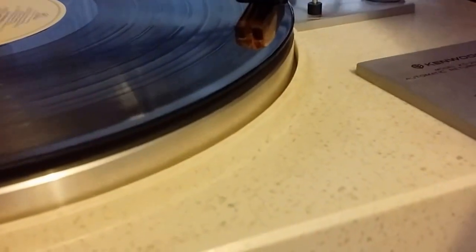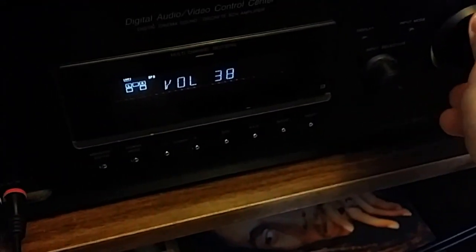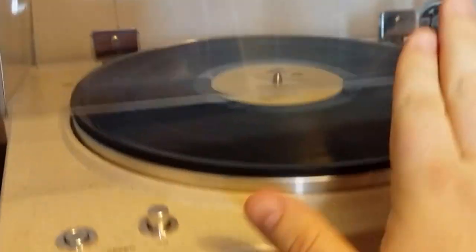I'm going to give this a shot. It has a nice drop-down balance. Turning it up — there we go. Alanis would be happy. Let's put down the dust cover — that sounds so good.